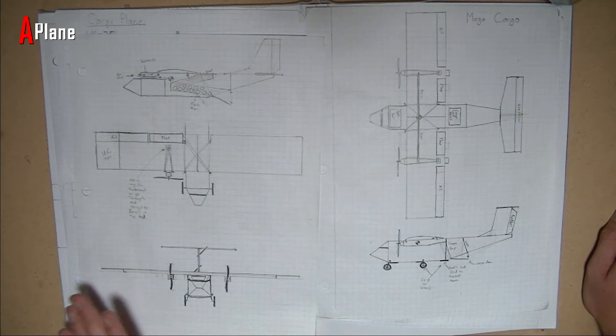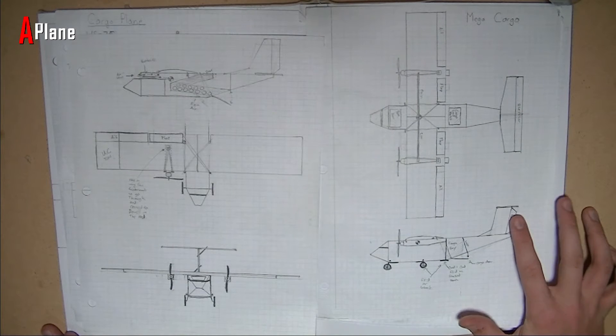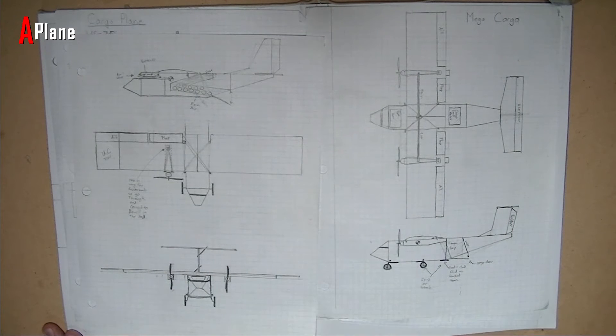So that was my first idea, and initially I wanted the tail to have a T-tail design. But after a while I abandoned that just because I didn't think I'd be able to make it strong enough, and I really didn't want it to fall off in flight at all.